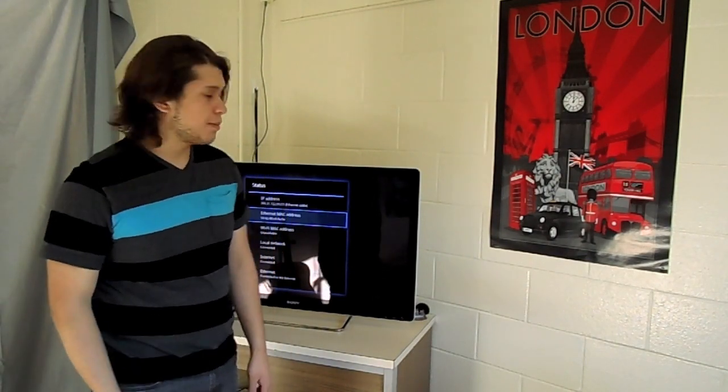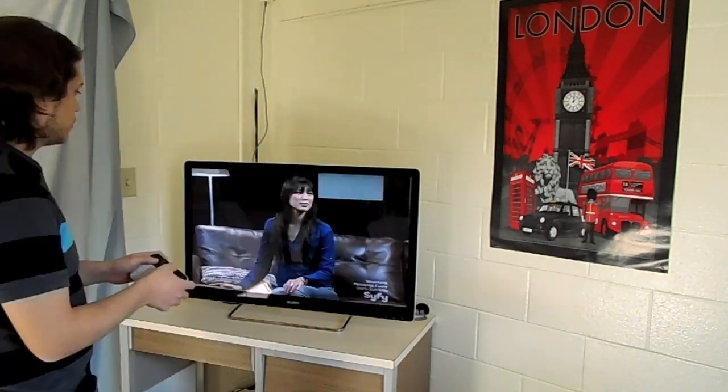Eventually they transferred me to a specialist, and he knew what he was talking about. So this is how you find the MAC address.